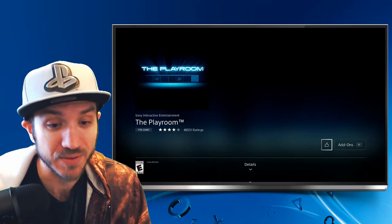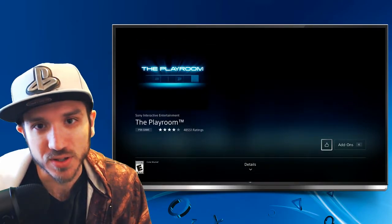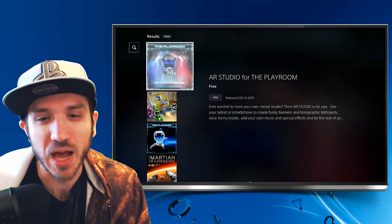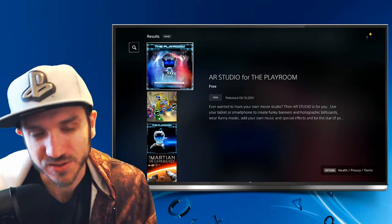You may have it on your PlayStation if you have the camera already. So download this one and install it. And then we will need another one and this one will be called the AR Studio. This will allow us to stream full screen. So let's go ahead and select it — this is free also.